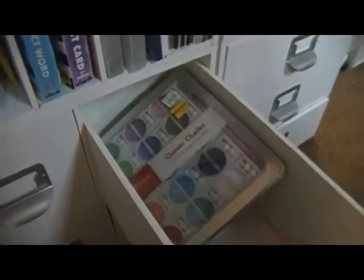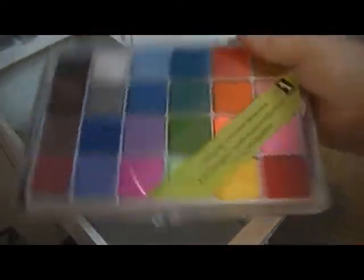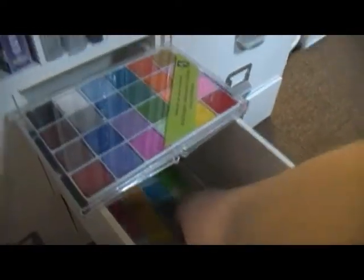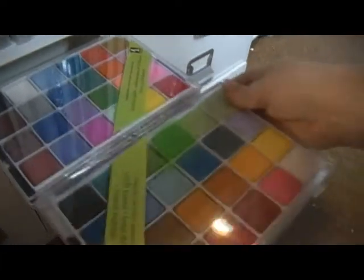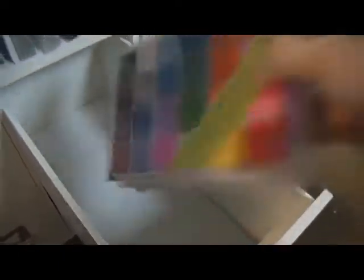This drawer has my chalks. I only got these because they were on clearance — isn't that why we buy most of the stuff we buy, girls and guys? And then I've got this chalk set, and this other chalk set by the same company — Inka-dinka-doo — but different shades and tones. That's all that's in that drawer.